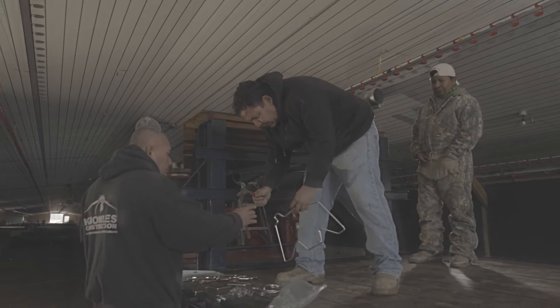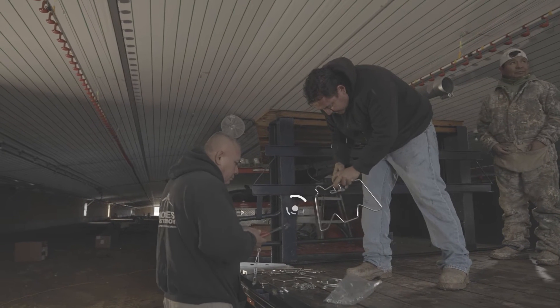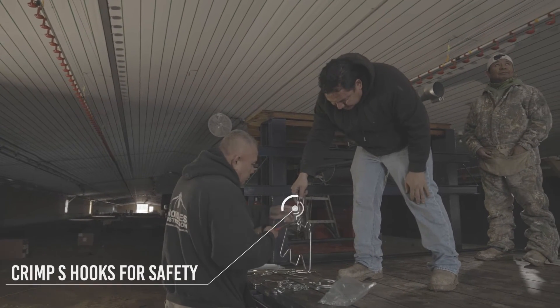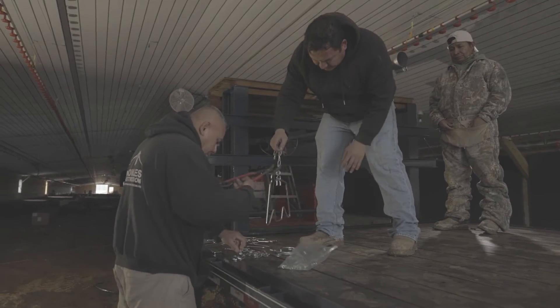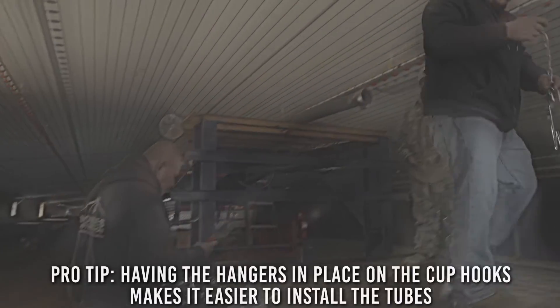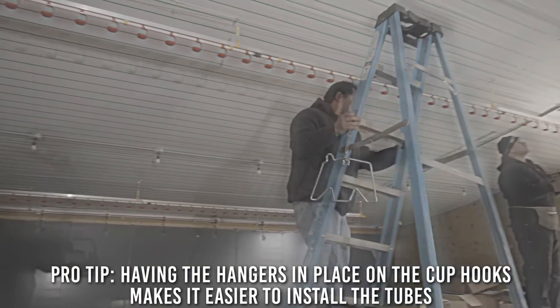To start, pre-cut your chain to your desired length. Refer to the installation manual for proper clearance to combustibles. Attach the chain to the hangers using your S hooks, then hang the chain on the cup hooks that are attached to the trusses. Having these hangers in place on the cup hooks makes it easier to install the tubes.